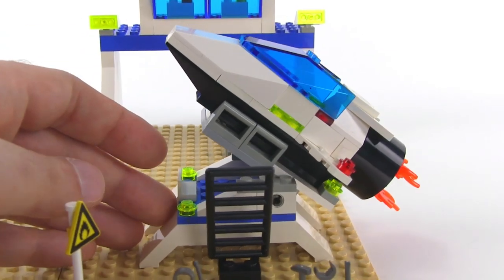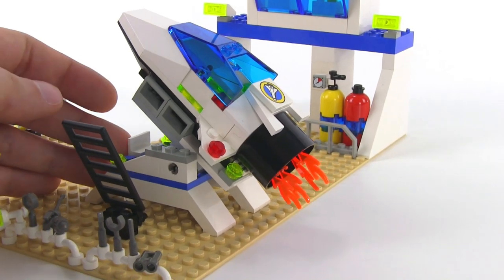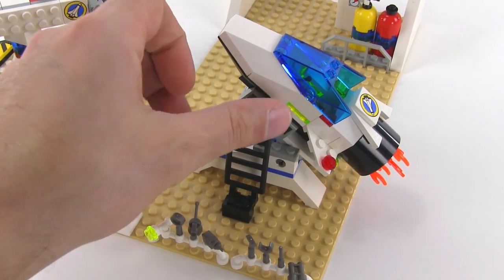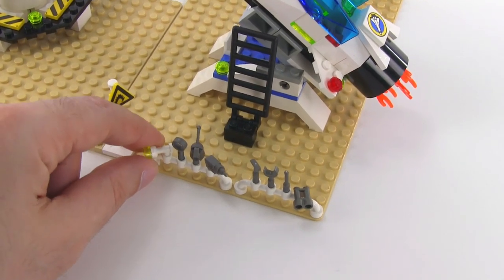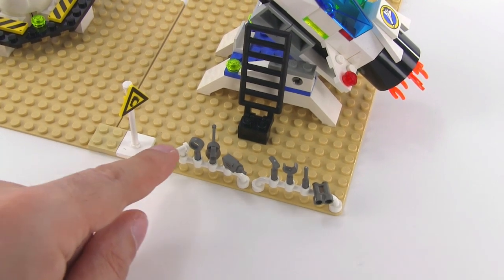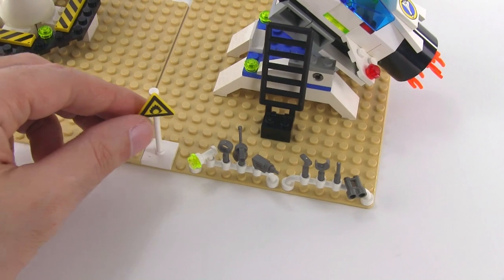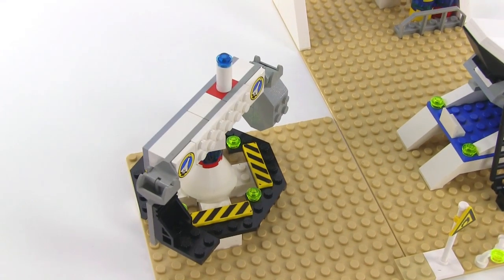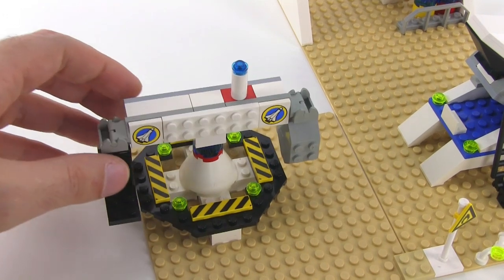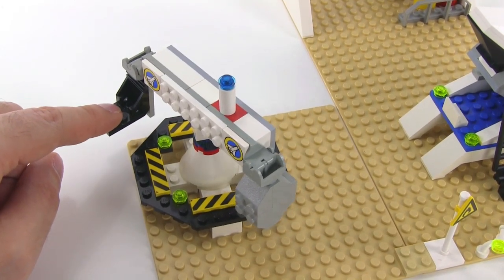It doesn't necessarily go properly with the simulation theme, but I think it's okay. It's nice that they've got the ladder that can be pulled back. Then you just get a bunch of tools — a full set of tools down here, plus one extra little thing that looks like a flashlight. These are all in the original dark gray, not the newer dark bluish gray, because it was 1999. This is my favorite part of the set over here — the big high-G training centrifuge — because this is a seat and you can put a person in there.